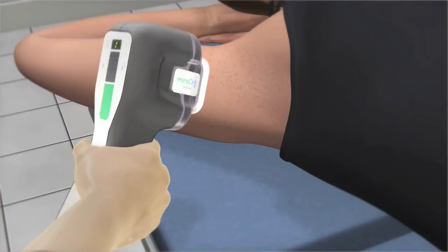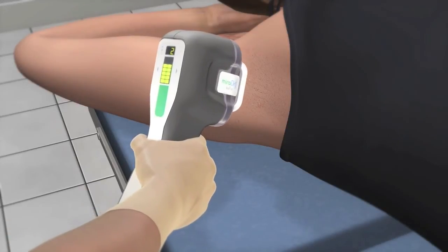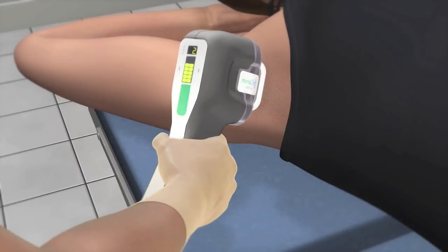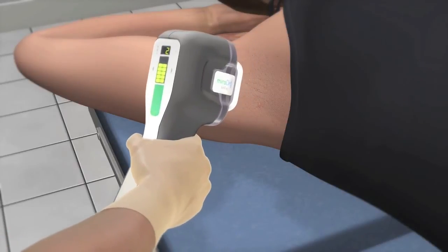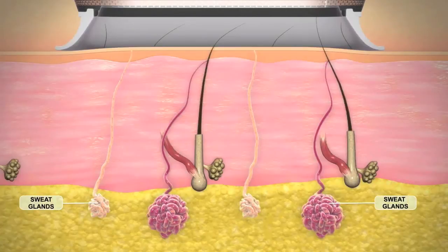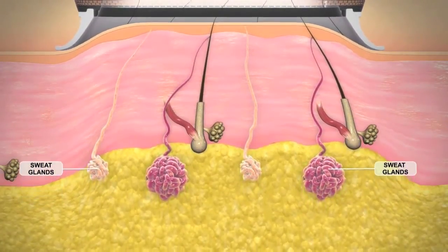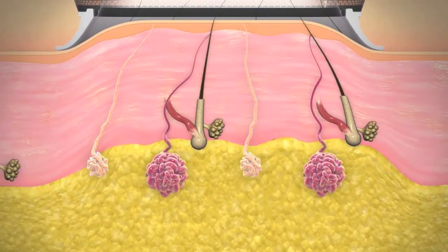No incisions or cuts are involved. The MiraDry system delivers electromagnetic energy to the underarm through the handpiece, which is applied in a repeating pattern on the underarm. This is done after the area has been numbed with local anesthesia. When the system is activated, vacuum suction from the handpiece stabilizes the skin and brings the sweat glands closer for treatment, protecting deeper tissue.